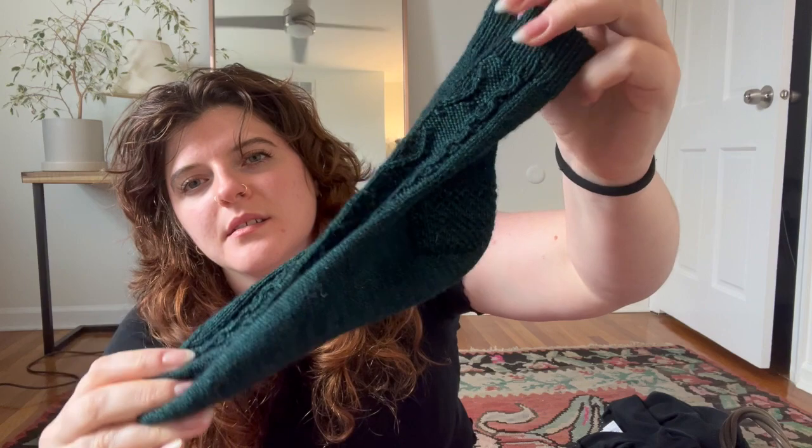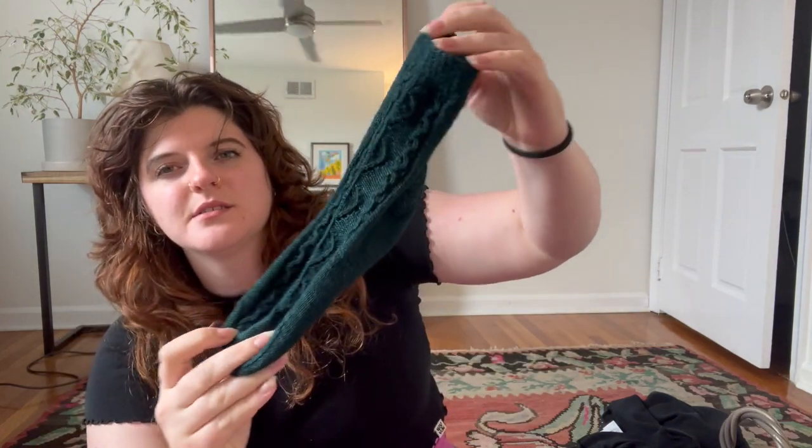If I hold them up next to each other and line up the heels, you can see that the one in the back is longer. It's the same number of rows, the same number of stitches in a round. So I guess it must be my tension that's different. I've never had issues like this before with my tension, and it's also the same number of leaf repeats.